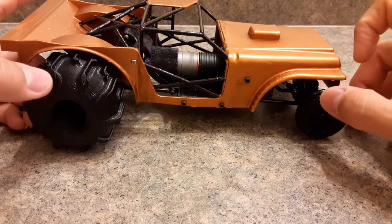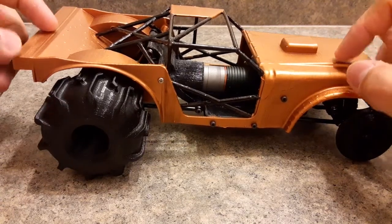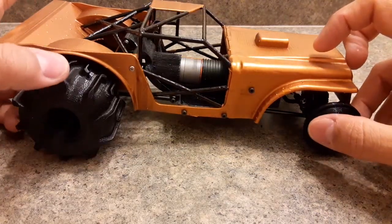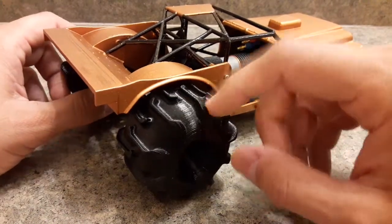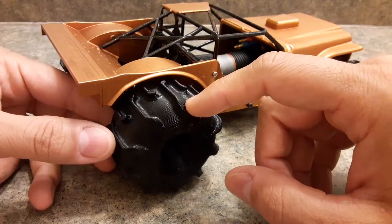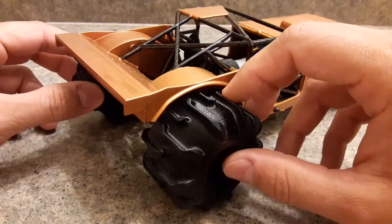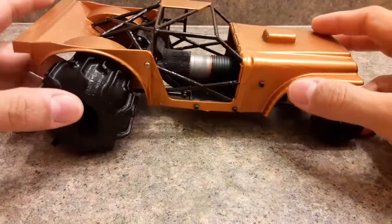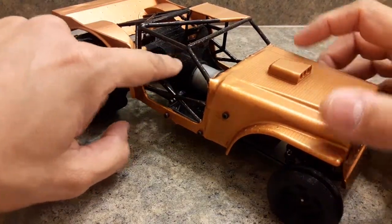I'm thinking about putting the tire files on Thingiverse so that anybody who purchases this vehicle — the chassis and body — will be able to print the tires themselves instead of purchasing them. If anyone has experience with Shapeways, tires and wheels at this size with this much volume cost a lot of money to print. Just these two tires I priced out and it's $75 to print them, which is ridiculous. That's why I'm going to put those files out so you guys can print them yourselves.